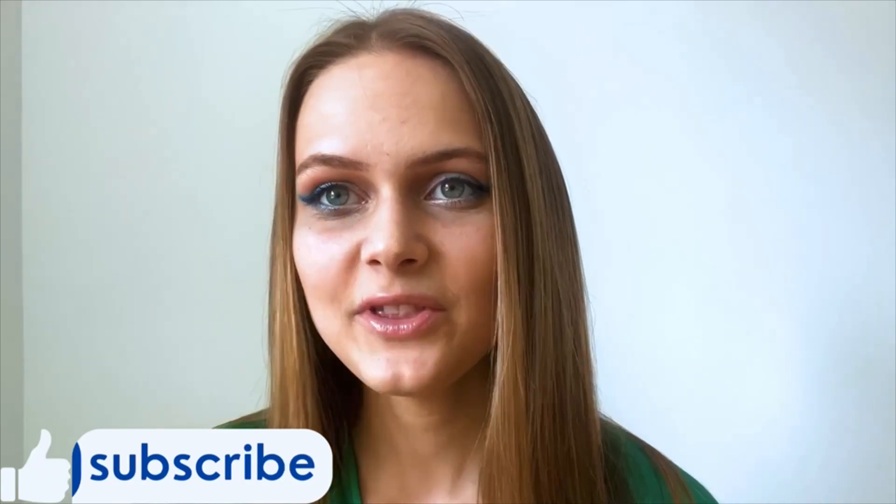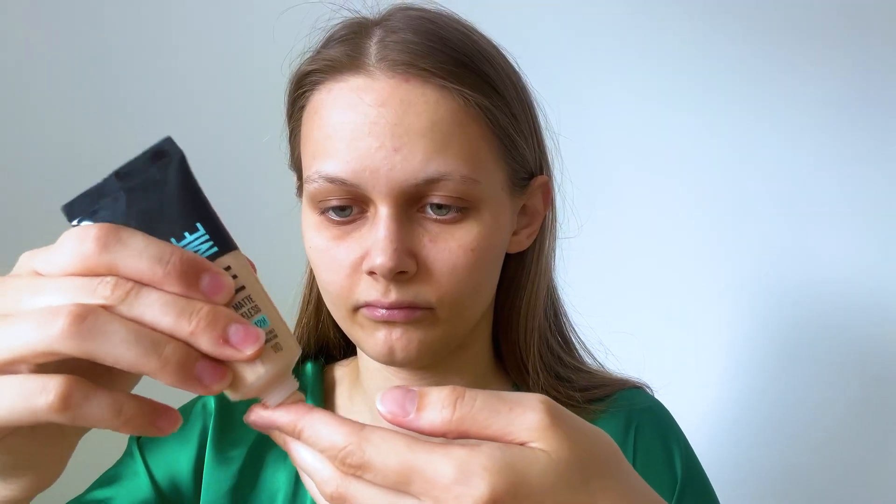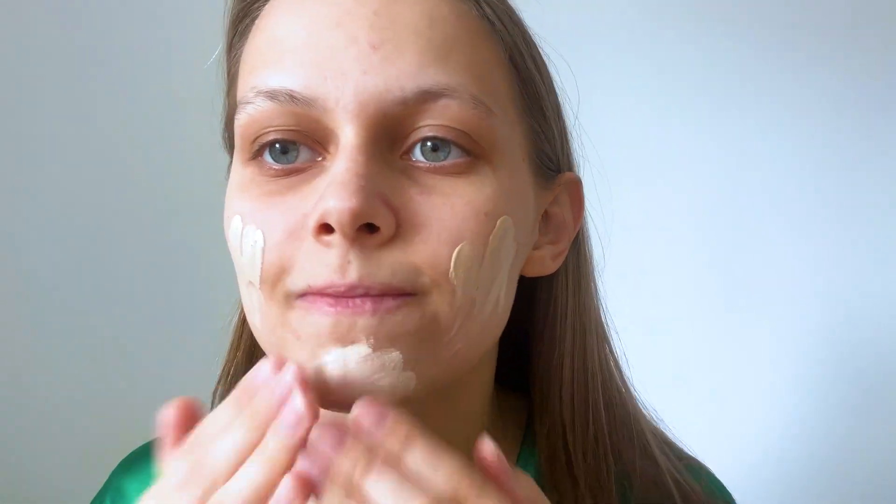Hi guys, this is Julie and welcome back. In today's video I'm gonna be showing you a midnight makeup look. Please give this video a thumbs up and don't forget to subscribe. Send me your pictures on Pinterest if you decided to recreate this makeup — you can find the link to my Pinterest in the description box.